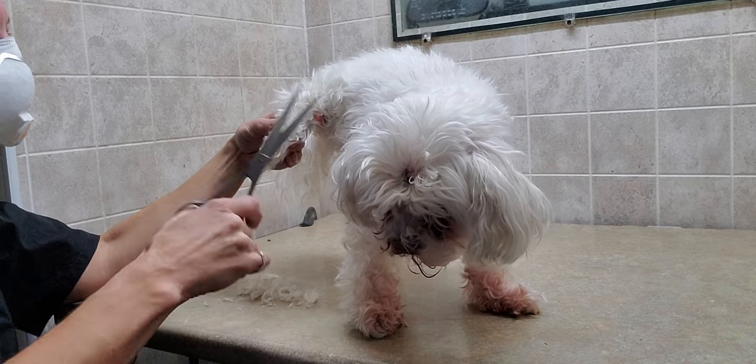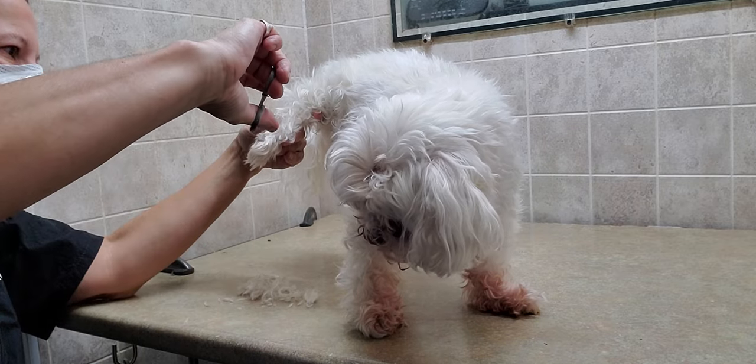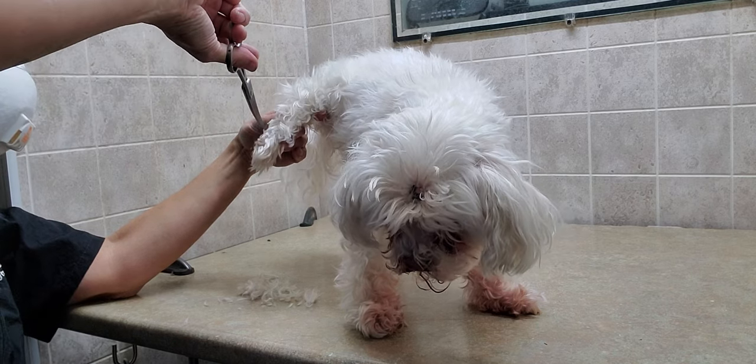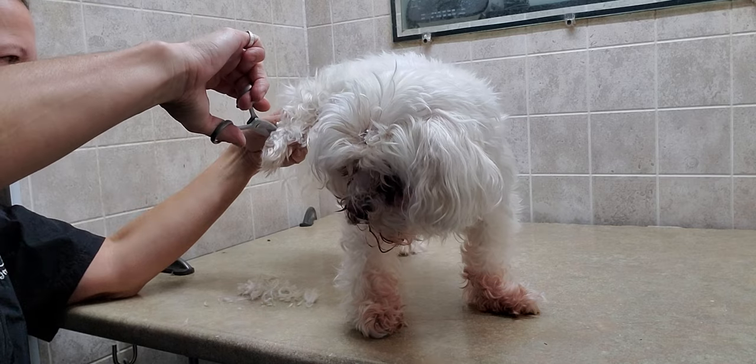He's a little vocal and a little impatient, I would say, but his owner said he's 14 years old right now — so I guess he's earned it.